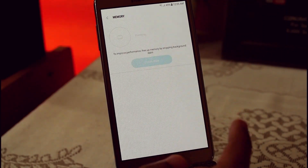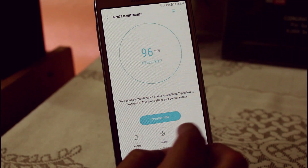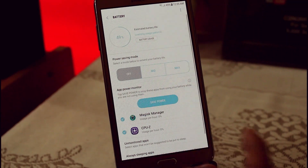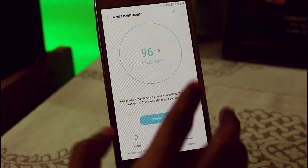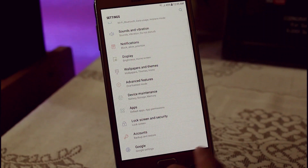Here you can see we are getting almost more than 400 MB free out of 1.5 GB, which is really good for this custom ROM. I have not tested the battery fully because I just installed it a few hours back. I charged it to around 60% and now it is at 49% after almost 2 hours and 11 minutes, so you can guess the good battery backup.